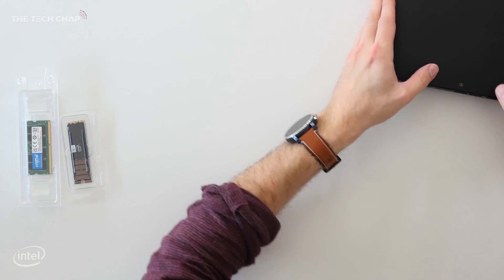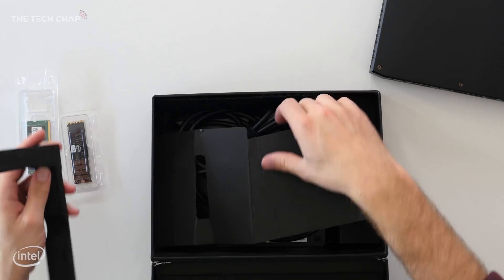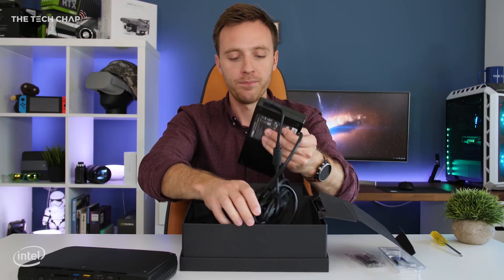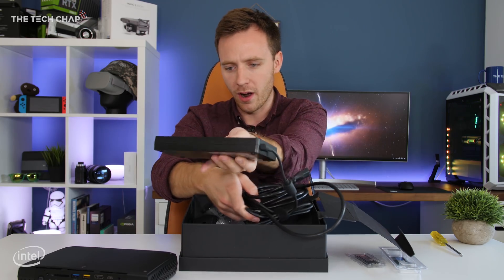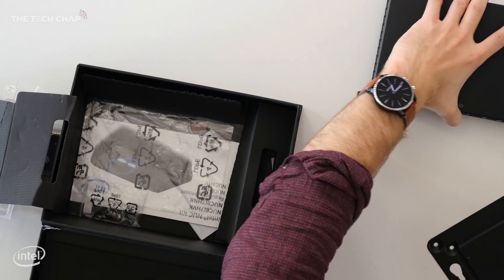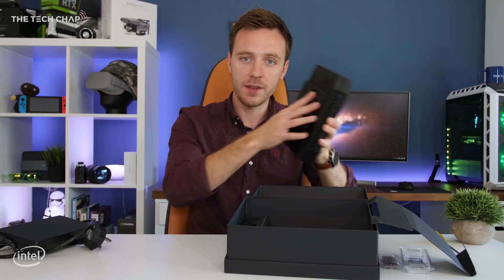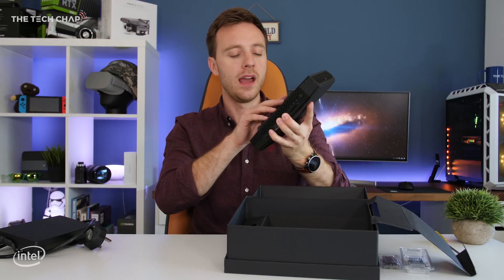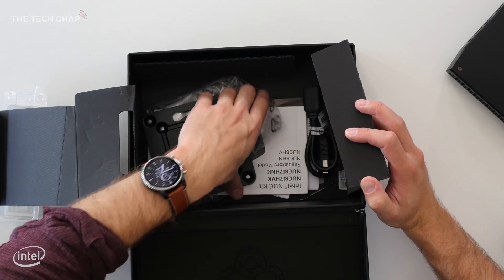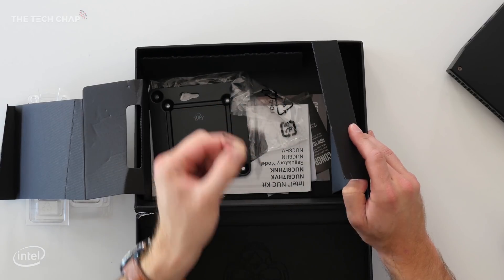Let me put this to one side and show you what else is in the box. I've made a great effort to package this back really nicely and professionally. We've got the power brick, which is about the same size as the NUC but about half the thickness. There's also a VESA mount plate, which is really interesting — you could pop this on here and stick it to the back of your TV or monitor, making it a great living room PC, VR PC, or office PC. We've also got a few bits of paperwork, a plug for different regions, and an Allen key, which we'll need to open this up.